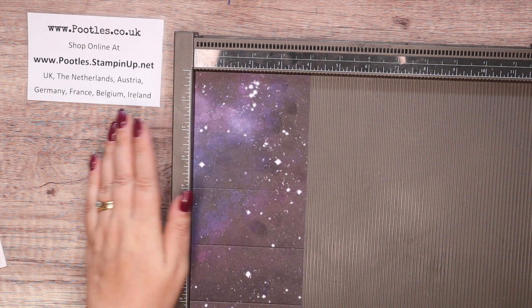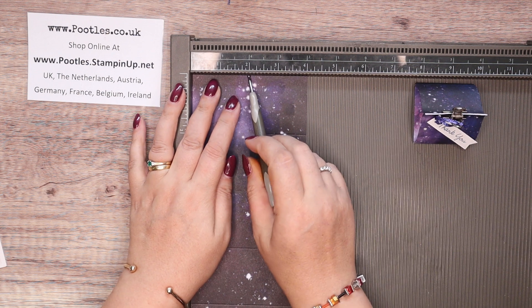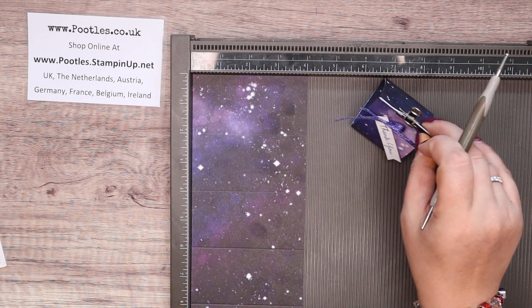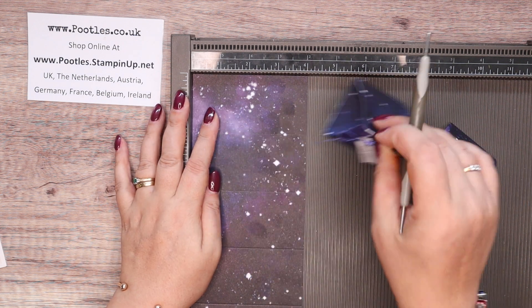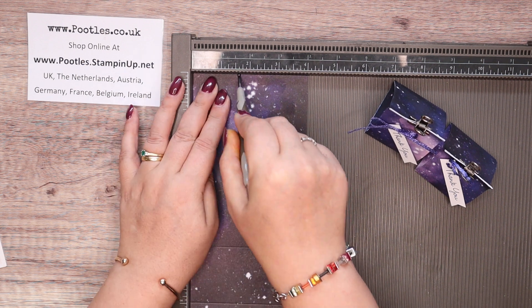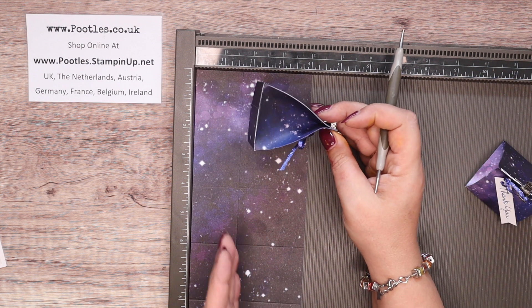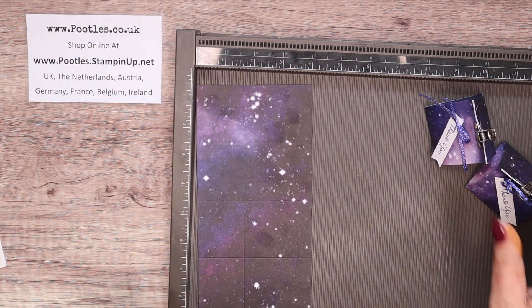On the short side is where we make the difference. If you want a short box, like this one, you score it at two inches. If you want a tall box — the tallest you would be able to make — you score it at one and a quarter inches to get the taller version. I'm going to do one in the middle at one and five eighths of an inch. In metric: short box scores at five centimetres, tall box at three centimetres, and this middle one at four centimetres.